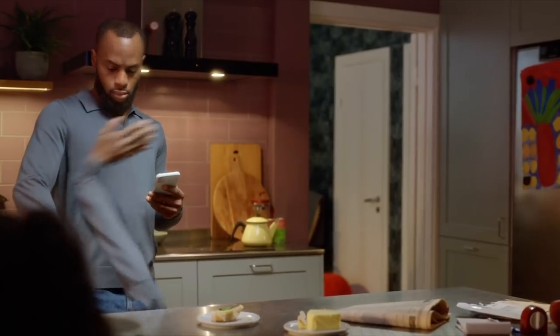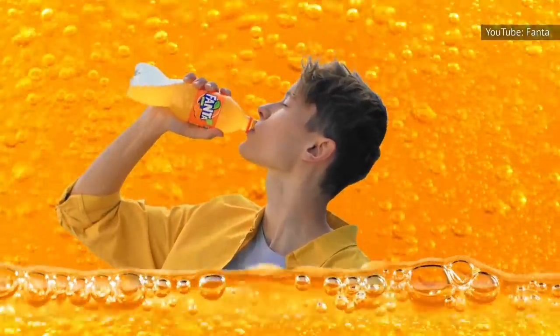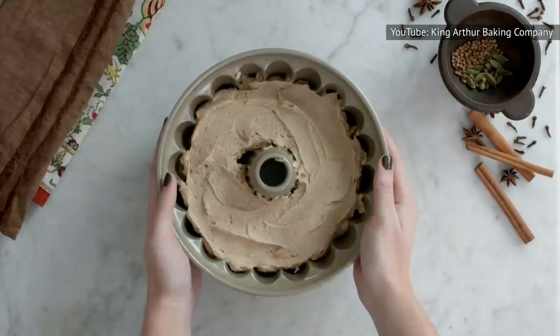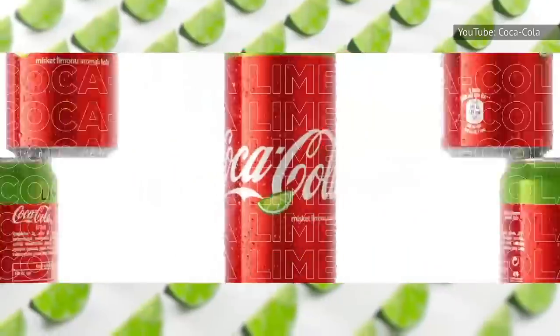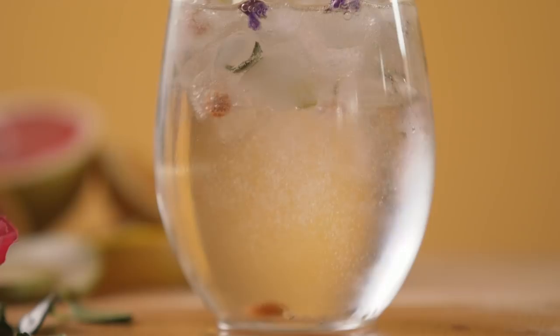Adding soda to your boxed cake mix creates lots of cake flavor possibilities. Break out the orange Fanta and vanilla cake mix, and you have a creamsicle cake. Add ginger ale to a spice cake mix, and you get a ginger spice cake. Let your culinary creativity run wild. Those who have tried this hack say that dark sodas intensify the taste of your cake, while lighter colored sodas like Sprite can add a new flavor component to the cake.